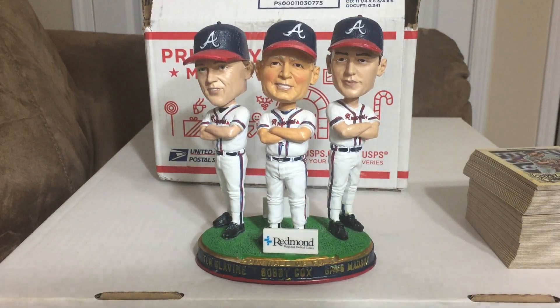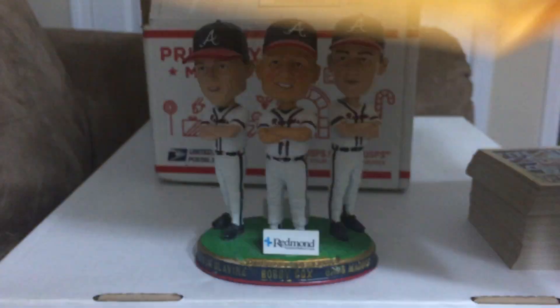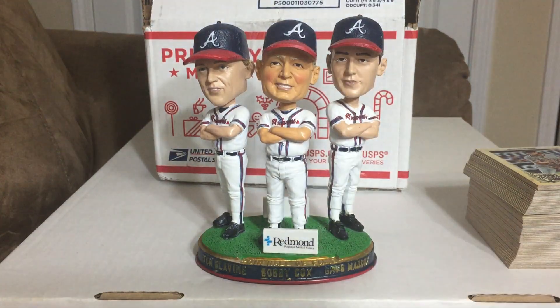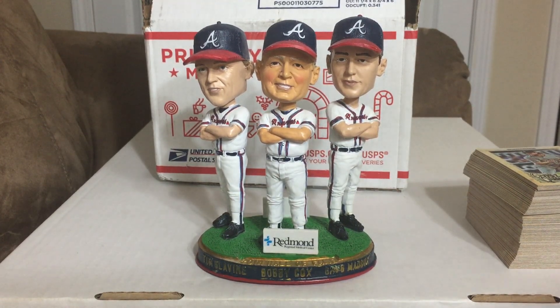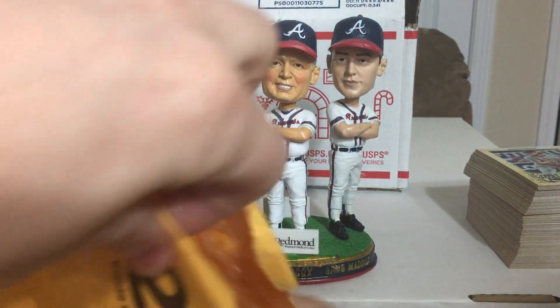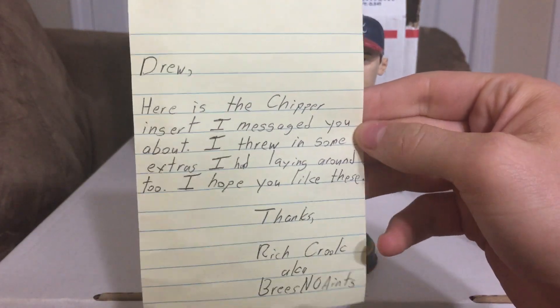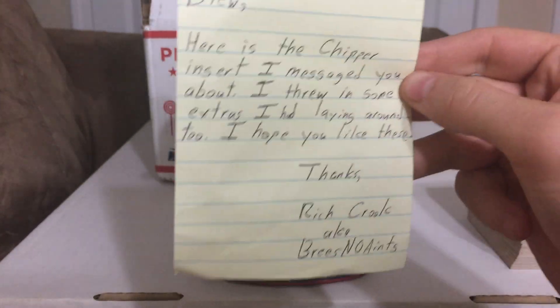When I came home today Megan was like, hey you got a package. I was like, from who? Because I haven't bought anything. It was from another good buddy, Rich Reads — who was supposedly sending me one Chipper Jones base card. It looks like there's a little bit more than that here. So you guys are too good to me. Yeah, this was supposed to be one Chipper insert and it looks like we have quite a stack here. The note says: Drew, here's a Chipper insert I messaged you about — I threw in some extras I had laying around. Hope you like these. Thanks, Rich.